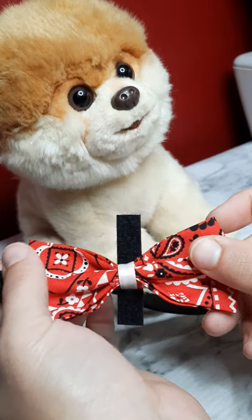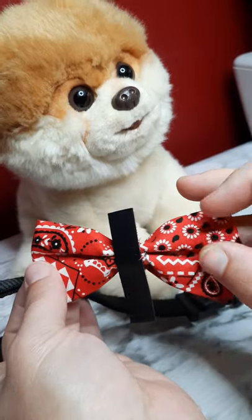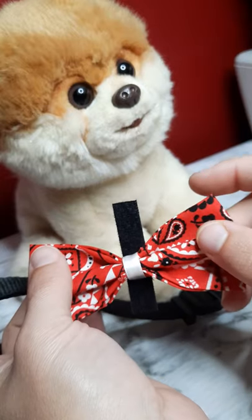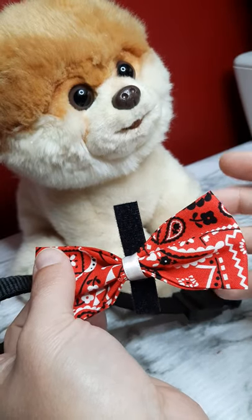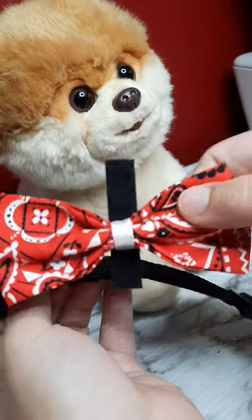Here is the self-wrap velcro I put on the back of my collars. I just glue it on — this is a fabric bow but I just glue it on the back. Usually I have five inches, but it really depends upon the size of the collar. This is one of the smaller collars, so I just snipped some of it off.